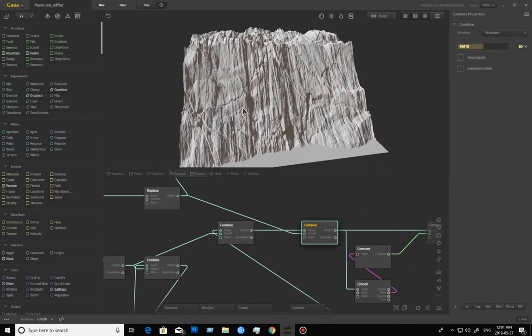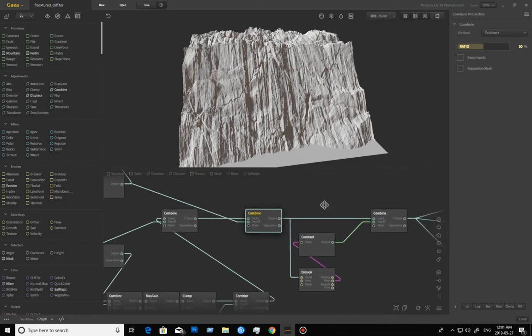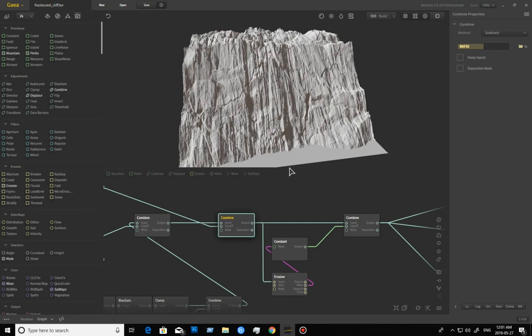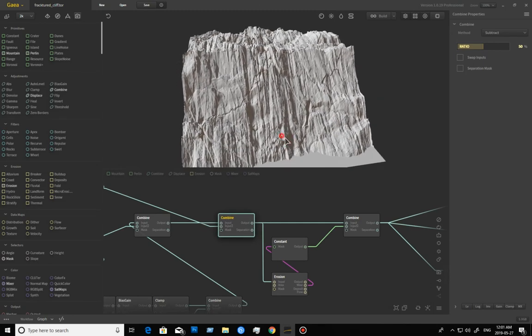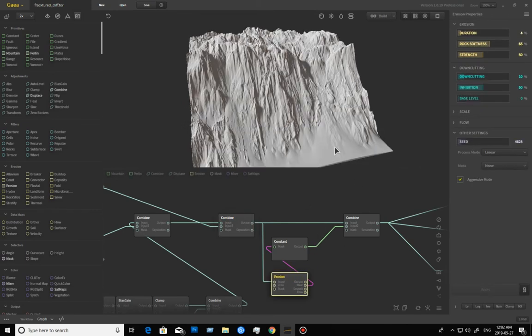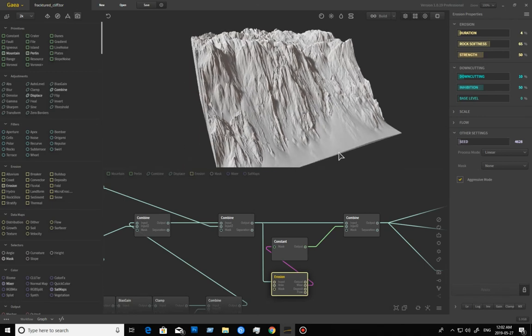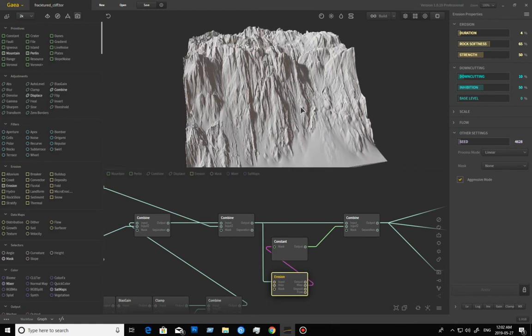Let me just add something that goes against that straight up-and-down movement — it gives something interesting that goes against the grain. Now I want to eat away at this surface a little bit further. But if I go to erosion and leave it as default, I start getting that channeled erosion look — everything smooths, I lose all those rock shapes that were interesting. I could blend back and forth, but no.